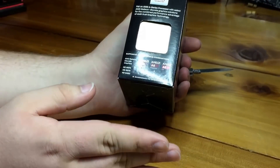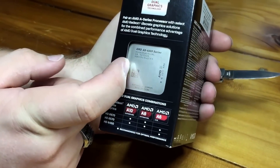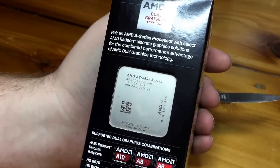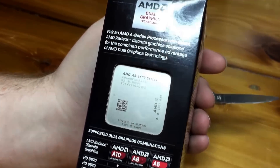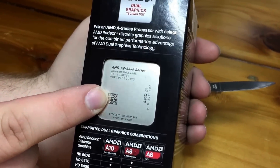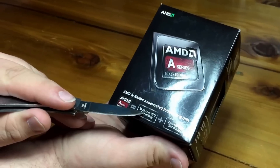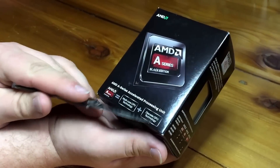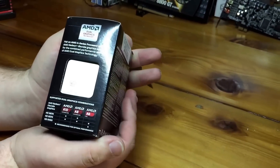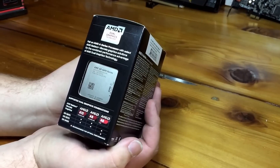This 4.2GHz quad-core chip comes with a 4MB level-two cache on the 32-nanometer manufacturing process. It's a 64-bit chip compatible with DDR3 memory. Inside we find an AMD Radeon HD 8570D, which is the integrated GPU — that's essentially what AMD means by APU: multi-core CPU technology plus discrete GPU technology. It's got integrated graphics branded as an APU processor.